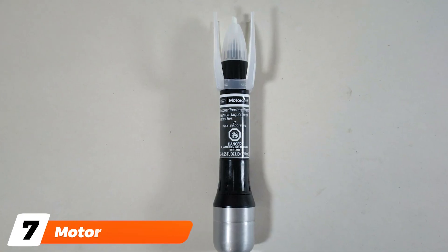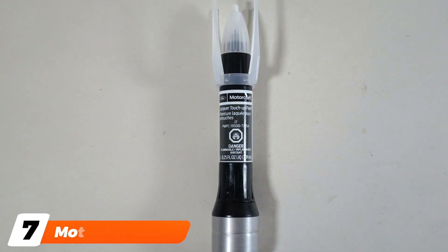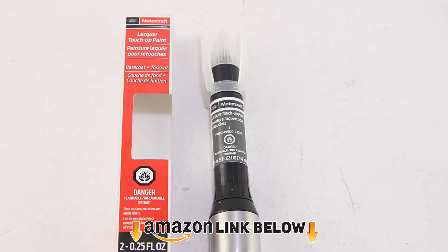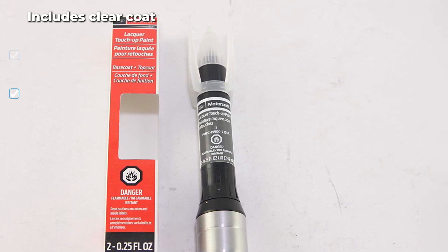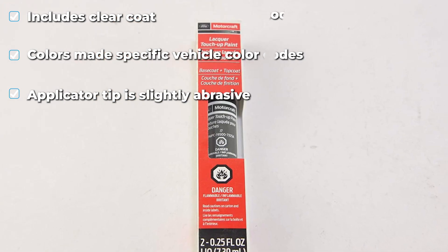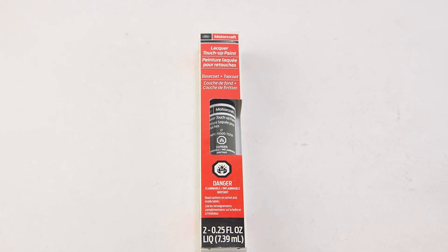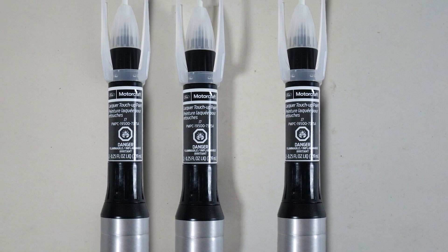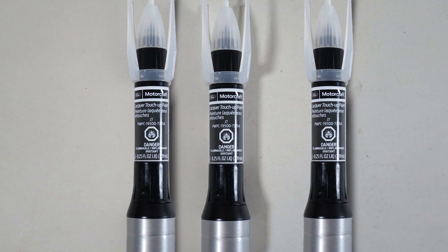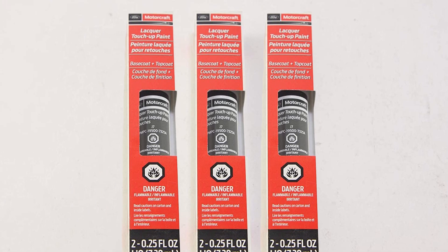Moving on to number seven, we have MotorCraft Touch-Up Paint. When you buy a MotorCraft paint pen, you get several applicators in one compact pen — there's a pen, brush, and foam applicator. The pen contains OEM match paint for touch-up tasks, and there's also a clear coat reservoir to apply over the paint. This particular pen comes loaded with magnetic gray J7, which matches the 2015–2017 Ford Mustang. You need to match your car's paint code to the pen you buy for a perfect match. Having everything you need in one convenient pen means you don't have to buy and store multiple tools and paint bottles. The tip of the lid has an abrasive tip to remove old paint flakes and clean up your car's surface before you paint.